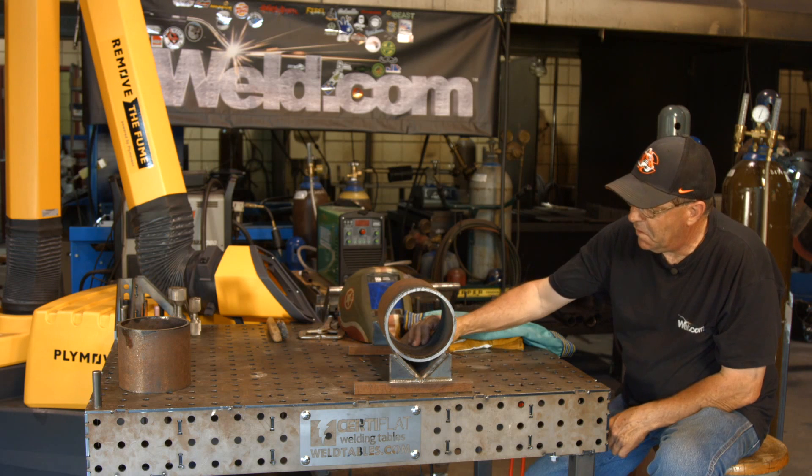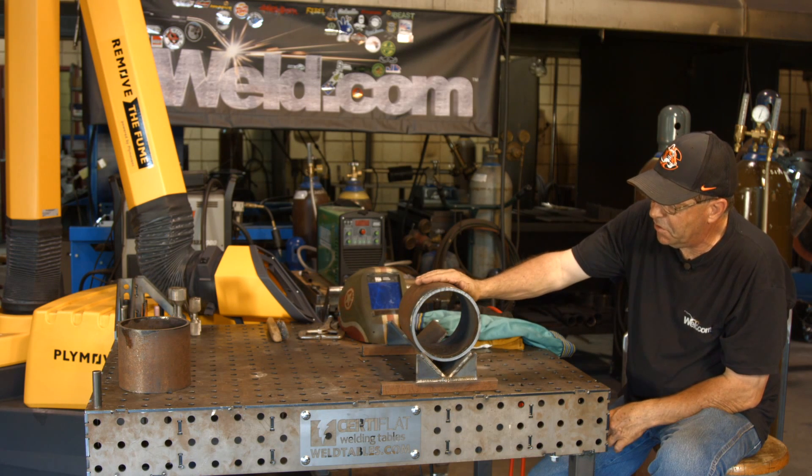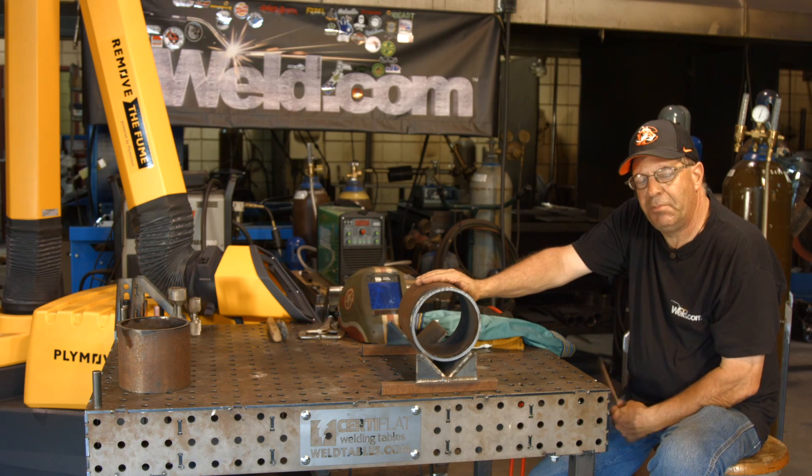Anyway, I hope that helps out. I learned a little bit on this one for sure. I appreciate you watching. Please subscribe to the videos. Thanks for watching Weld.com.